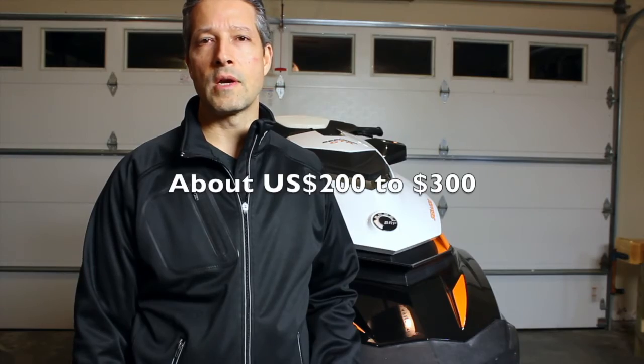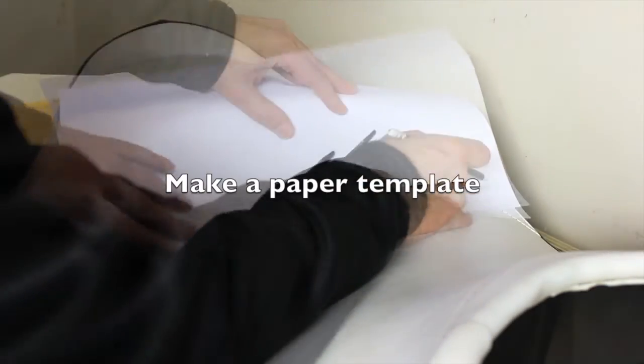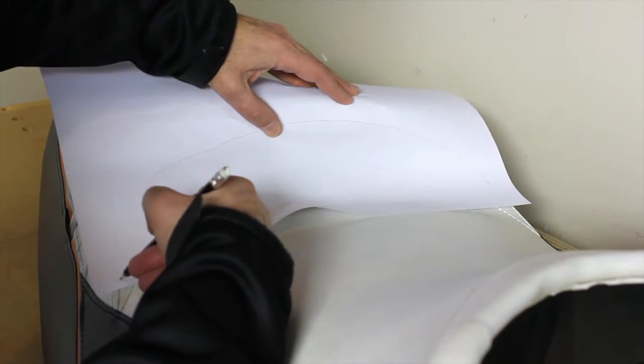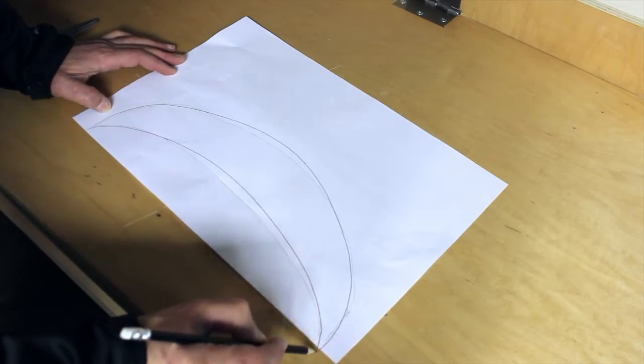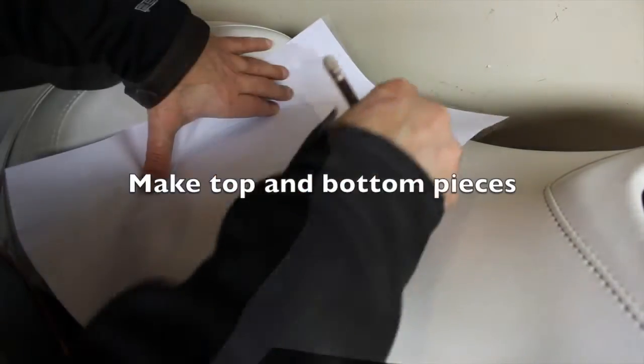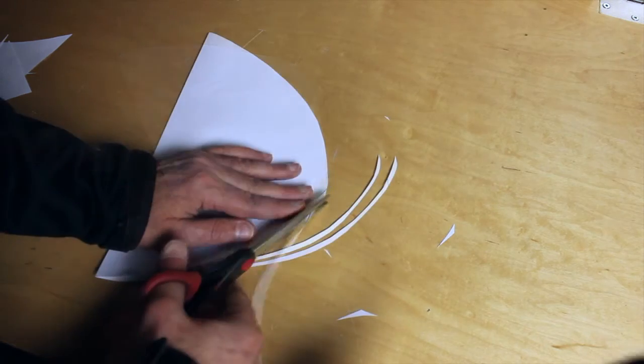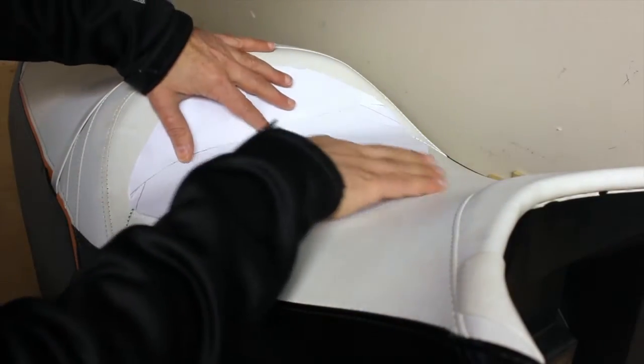So rather than spend the money this year and either replace the entire seat, which is quite expensive, or replacing the seat cover, which can be quite a bit of work and still expensive, I figured we'd try to repair it. So let's get started.